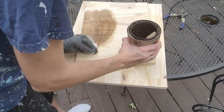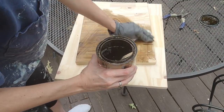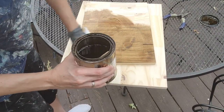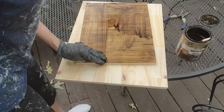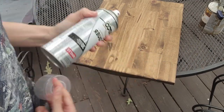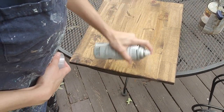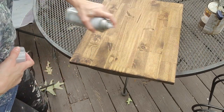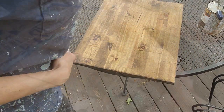After I sanded my wood with a 120-grit sandpaper, I used a stain called Roanoke. Isn't it so pretty? I really liked it on the pine wood. When it was all dry, I used a spray lacquer in a satin finish to seal all of my wood.